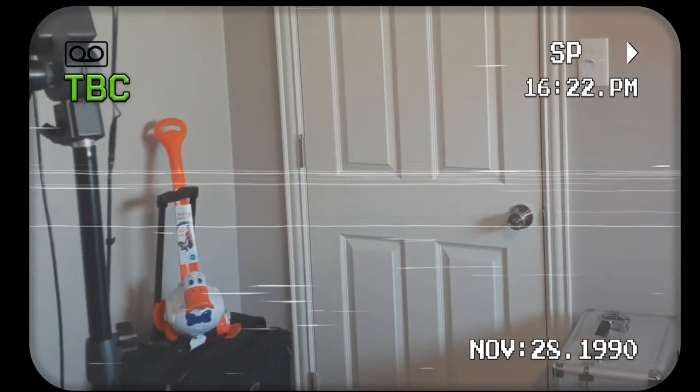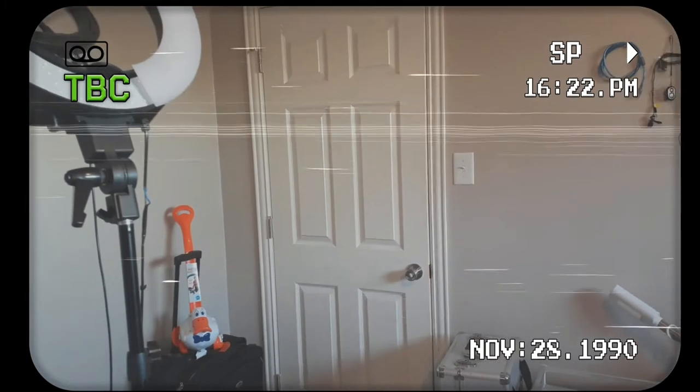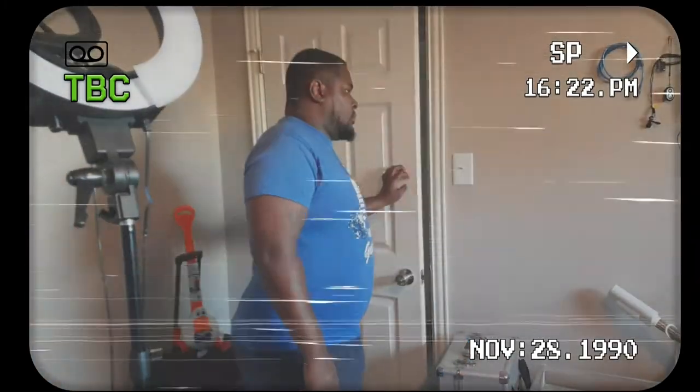Yep, that's me. You're probably wondering how I ended up in this situation. So y'all want to learn how to hit high notes, huh? I bet.